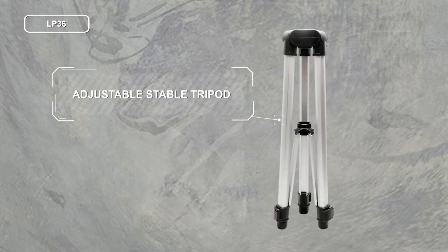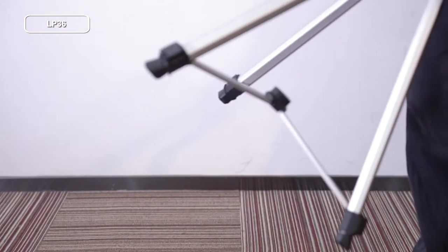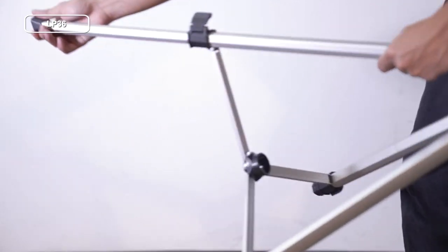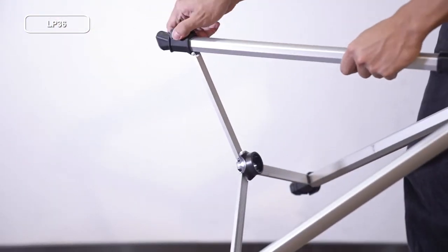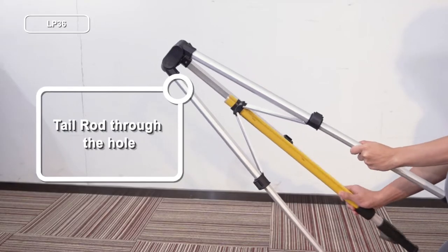Adjustable Sable Tripod. Open the three latches of the tripod, pull out the extension rod, and re-lock the latches. Pass the tail rod through the hole in the middle of the bottom of the tripod.